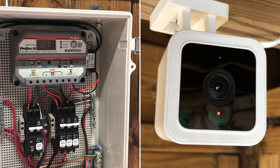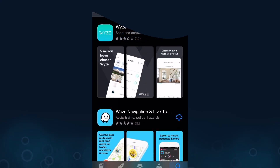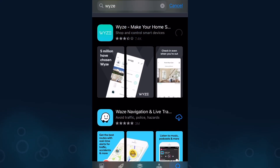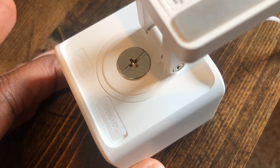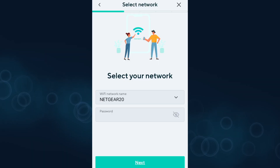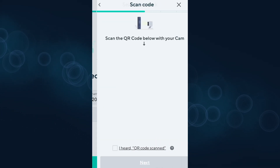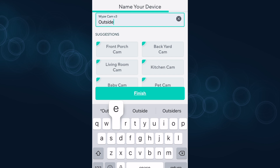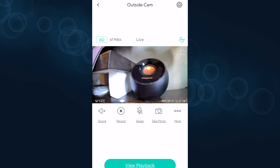I've already gone through the Wyze Cam app setup process to keep this video short, but the process is extremely easy. In summary: download the Wyze app on your smartphone, power up the Wyze camera, press and hold the setup button underneath the camera head until you hear the words 'ready to connect', select the non-5G WiFi network you want the camera to use, let the camera scan the QR code shown in the Wyze app, assign the camera a nickname, and you're done. It literally takes less than two minutes to set up.